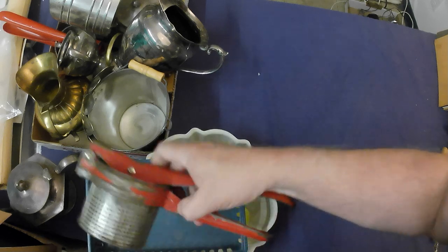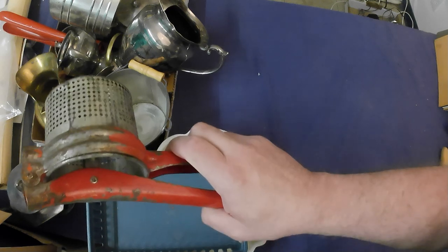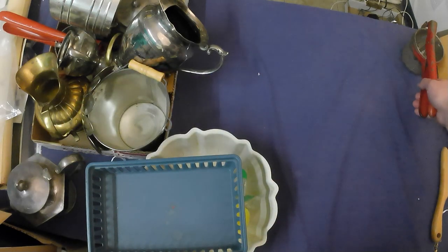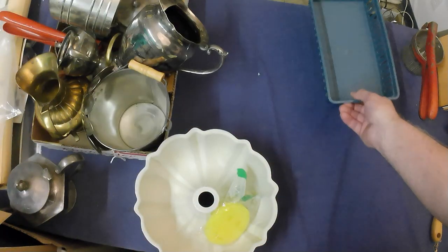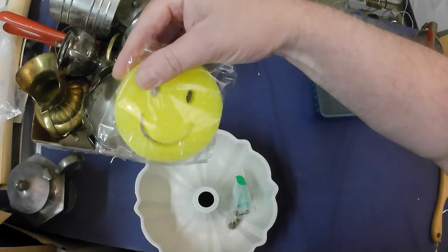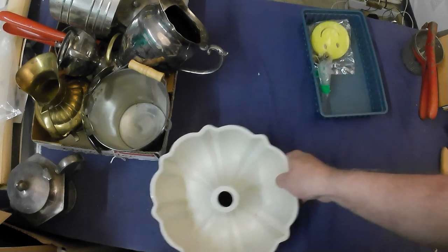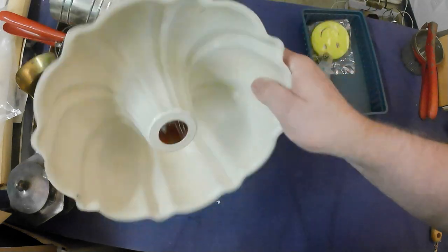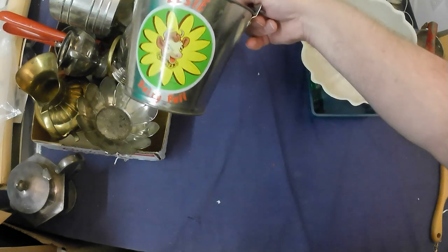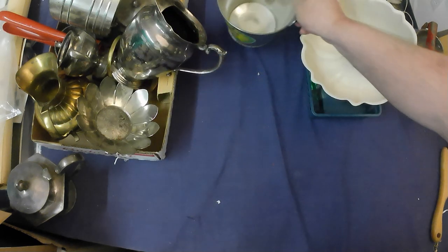A couple of potato ricers — I've had requests for these, not sure why, but I figured I'd better pick up a couple. Got two of them. Also a tray for sorting stuff, a free Scrub Daddy for cleaning, some lamp parts, and a month pan — it's aluminum, so scrap metal. Got this LC dairy pail, which is collectible — probably good for $15 out of the shop.